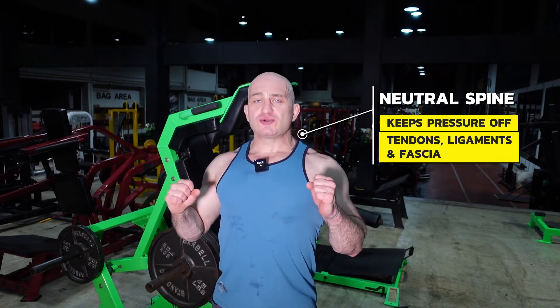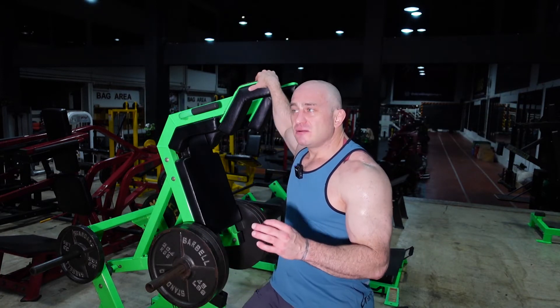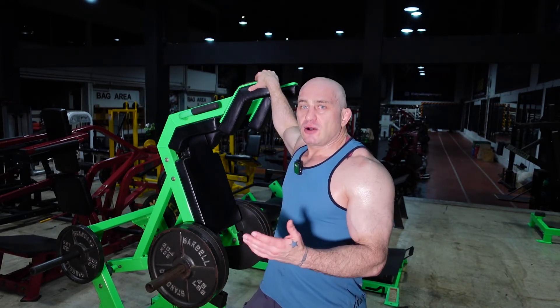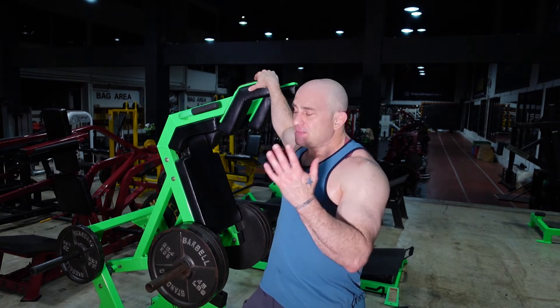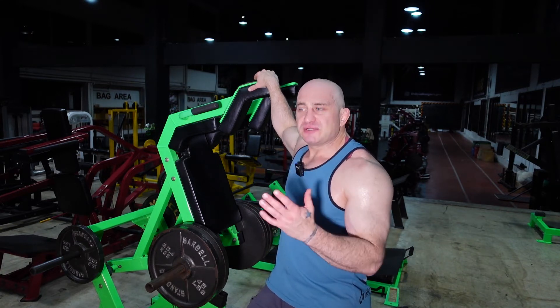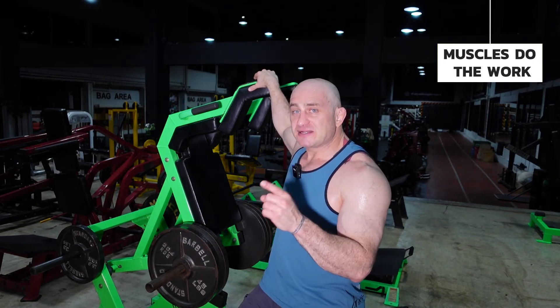The first thing you need to do is make sure you don't hunch. Number two is neutral spine. When you have a neutral spine, you can put any amount of pressure on your body and your muscles will do the work — your tendons and fascia will not take the pressure. So it doesn't matter how much weight you put on this machine. If you're doing it correctly, your muscles are going to fail, which is great. Stay in neutral spine the entire time so the muscles do the work, not the fascia or tendinous tissue.